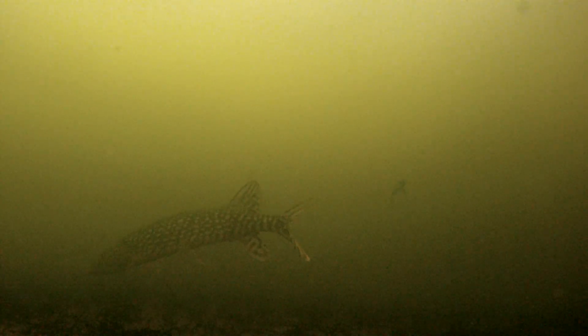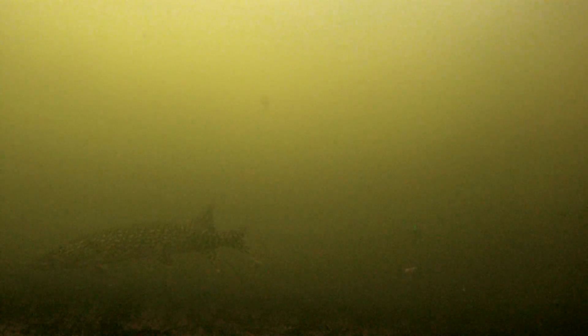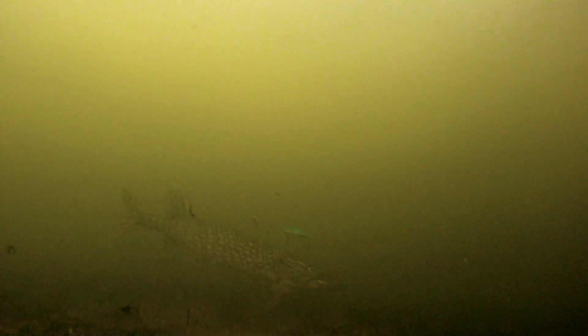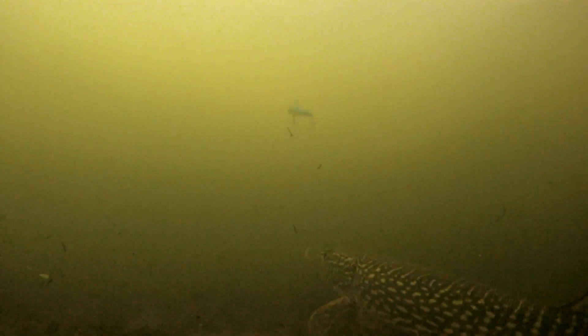The pike in this video are absolutely crazy. This guy misses it about 4 or 5 times before he actually lines it up, strikes at it, and gets it. That one you kind of missed but he came in and scooped that one right off the bottom.